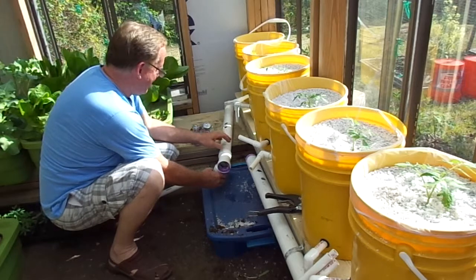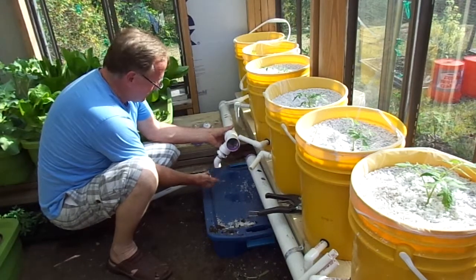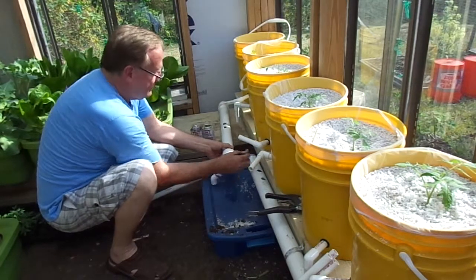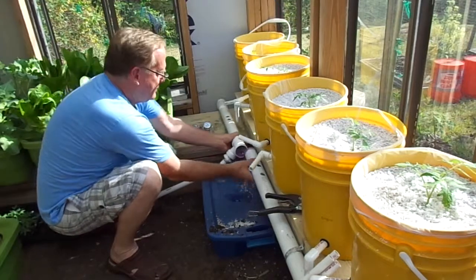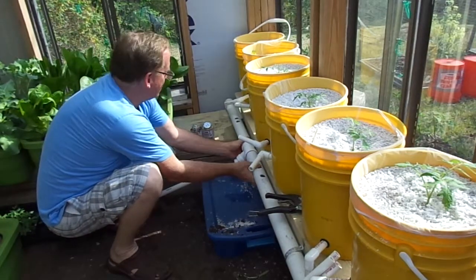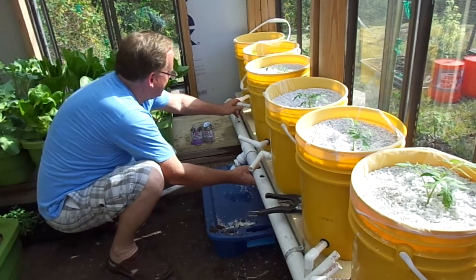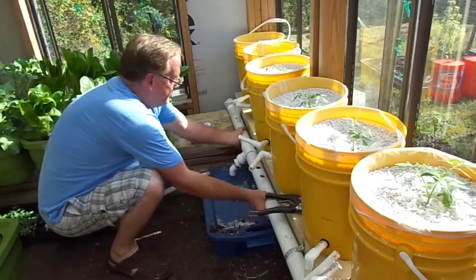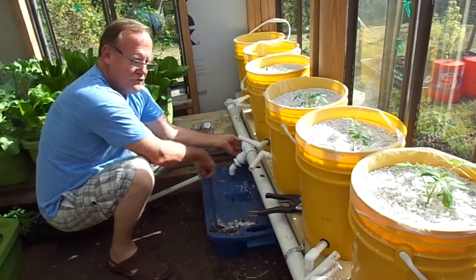I'll put the three-quarter-inch on after we get this part glued up. I still have to drill the hole in the top of the Dutch bucket. Make sure my holes are straight up and they go right back in there. We've got our drain set up here to drain down into the tote, where we'll put our nutrient solution in the Eco 264 pump.